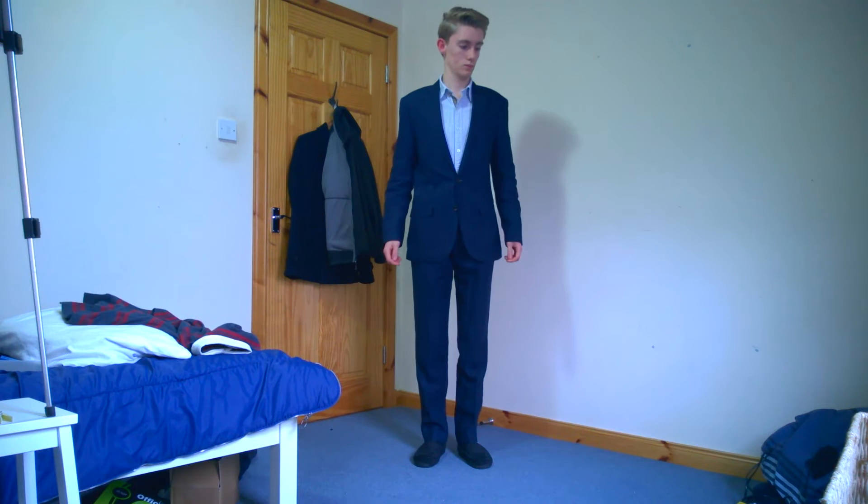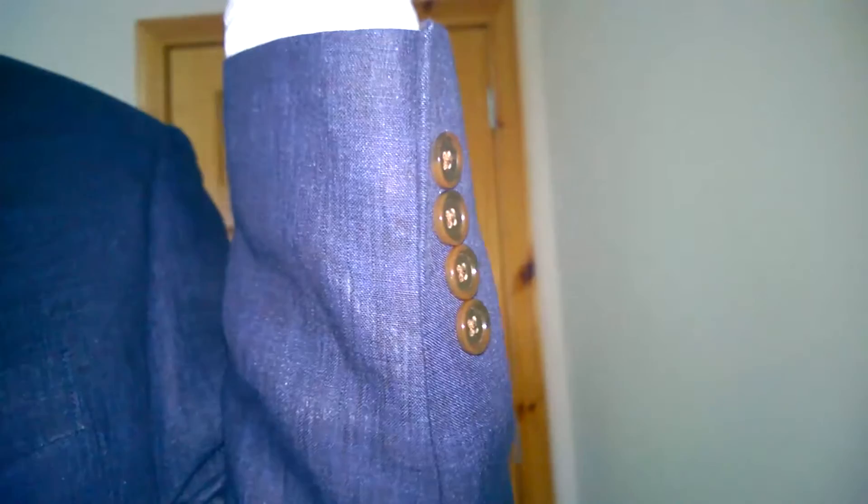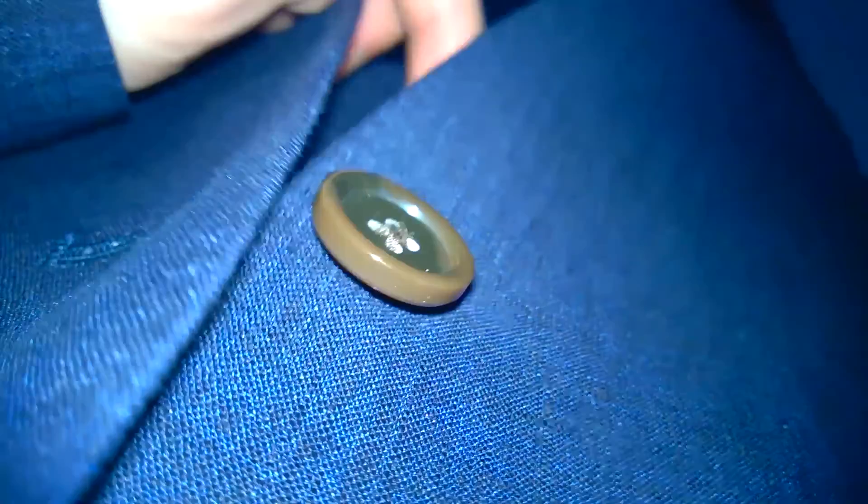Overall it does fit great, but there is maybe a little too much length on the leg, and definitely too much material on the back that needs to be pulled in. The sleeves need to come up and the shoulders need to be adjusted. One of my favorite things about the suit is the ticket pocket on the right of the jacket — typically that was used by British equestrians who needed easy access to money when going through toll places, and that just gives it more of a classic look.